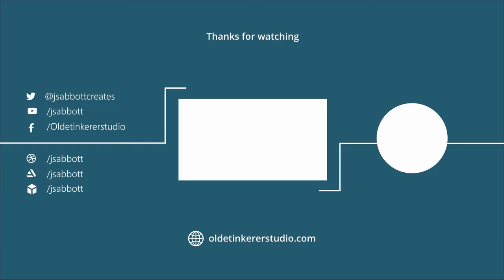If you have a request for a tutorial or a question about Blender, feel free to leave a comment. If you are interested in learning more about 3D art and animation, don't forget to subscribe and turn on the notification bell. Thanks for watching!